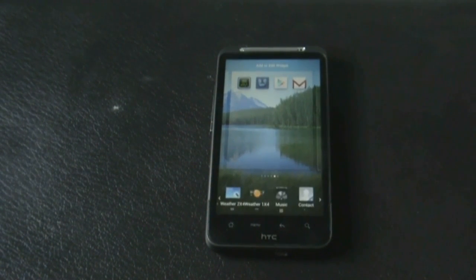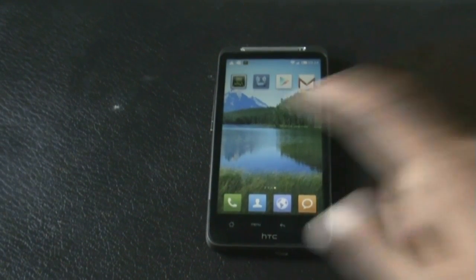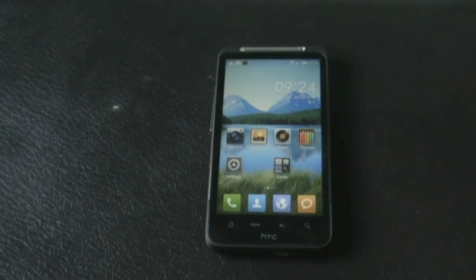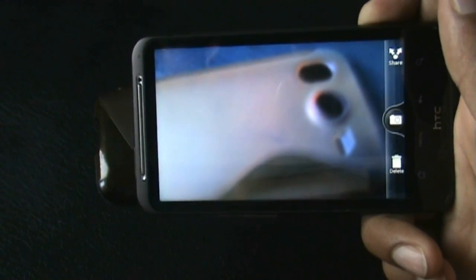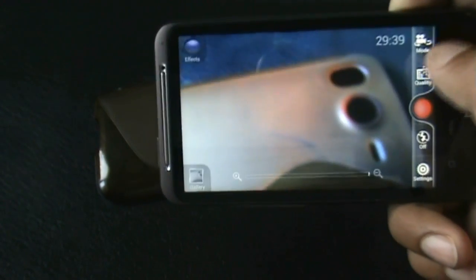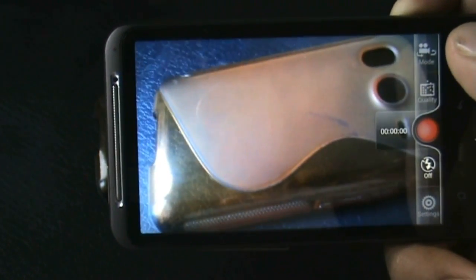You get a large bunch of widgets in this ROM — the clock widget, weather widget, note widget, and many others. The camera is working perfectly; you get the HTC camera. The video camera is also working perfectly — here it's recording video in SD format with no issues.